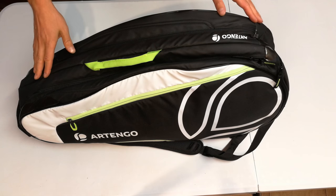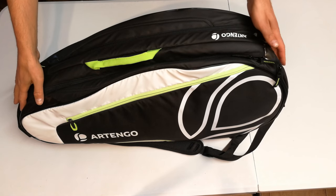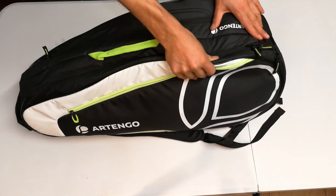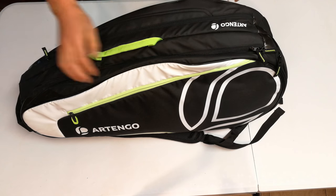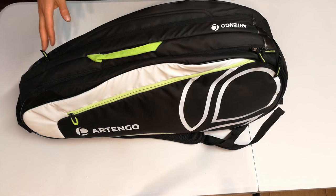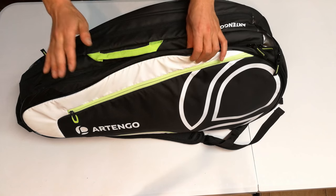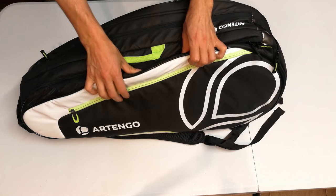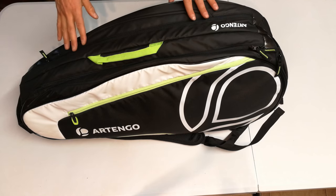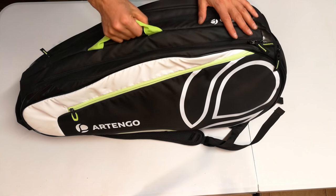In this video we are going to do a product review on the LB930 Racket Sports bag by Artengo. This is a bag sold by a company called Decathlon. I looked at this bag as an alternative to the leading brands such as Babolat, Wilson, and brands like that. I needed to be convinced that this bag was worth comparing to the premium bags, and so far having bought the bag I can say that it is definitely worth considering.